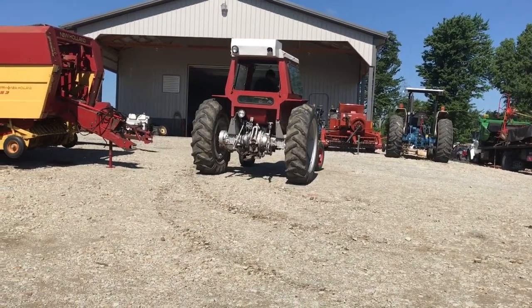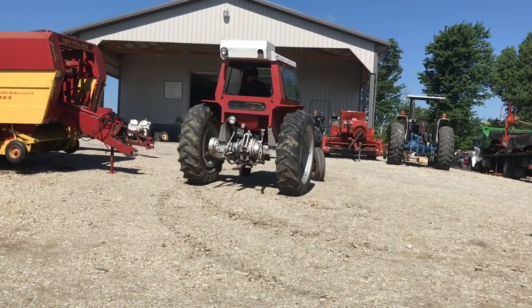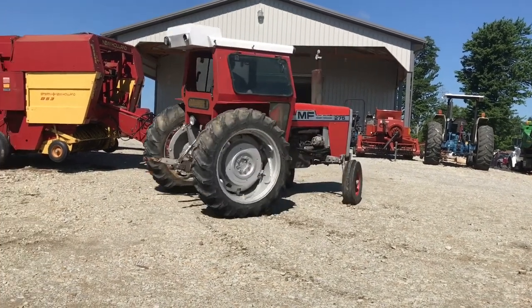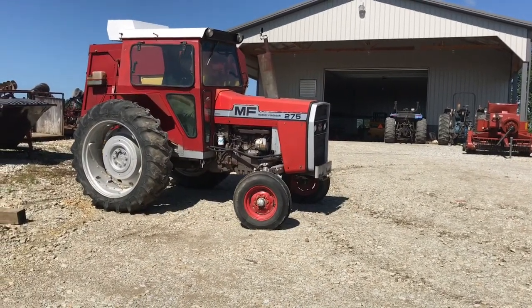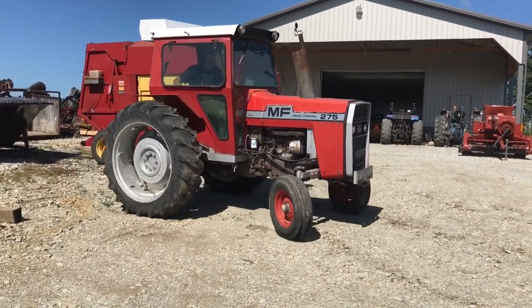It has 15.5-38 radials on the rear. They're showing their age a little bit, but they've got good tread on them yet. Rims look to be in good shape — they're power-adjust rims, paint pretty good showing.